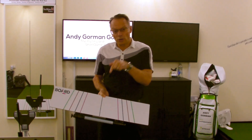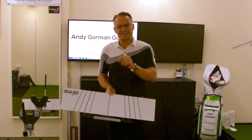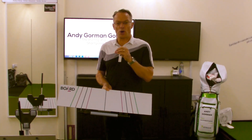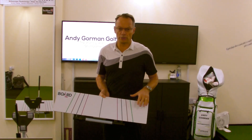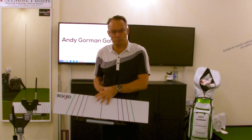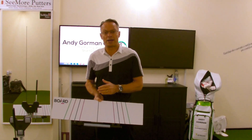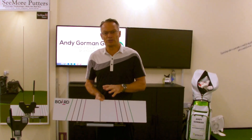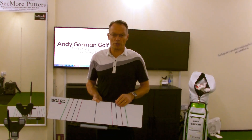Hi guys, it's Andy Gorman here and I want to introduce you to the putting board. This is a brand new product but it's been around for a little while. One of the very best putters on the planet, recognised for his short game skills, former world number one Luke Donald has been using a format to train his putting with his coach Pat Goss in the United States. The putting board has come out of that training development aid that Pat and one of his partners have been working on.